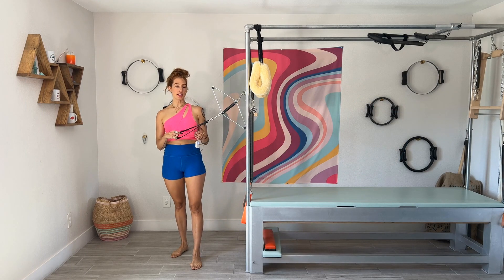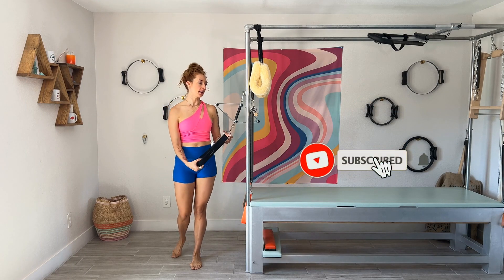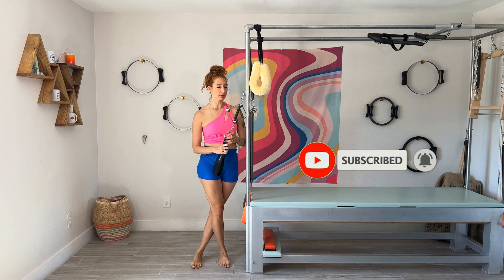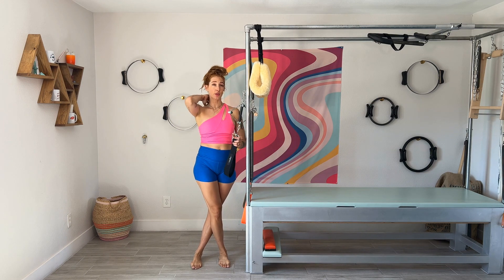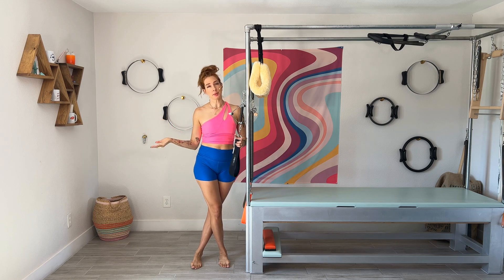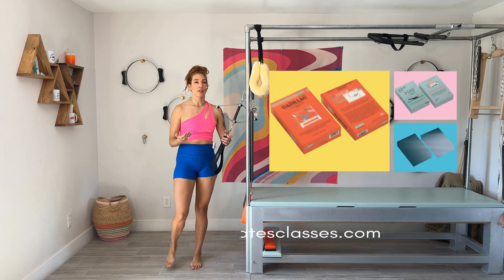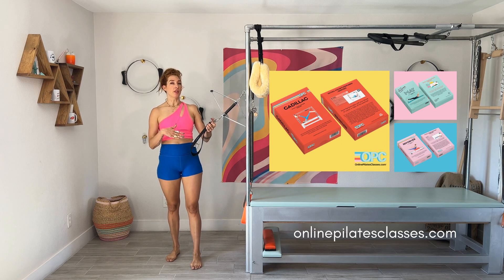The Neck Stretcher is one of my favorite pieces of equipment to add to a Cadillac or tower. It's really not the most expensive thing you can add on, and it's really essential and effective, especially if you struggle with where your head goes on your body. Most of us do because we spend so much time on our phones and our computers. If you're looking at our Cadillac flashcard deck from onlinepilatesclasses.com, you'll see we have a few of these in there.